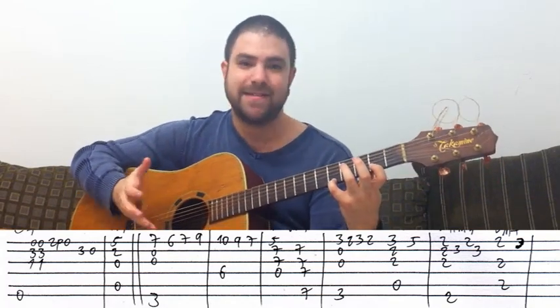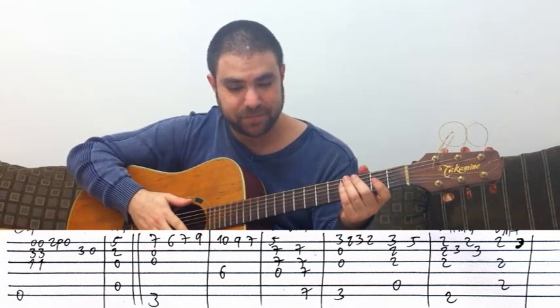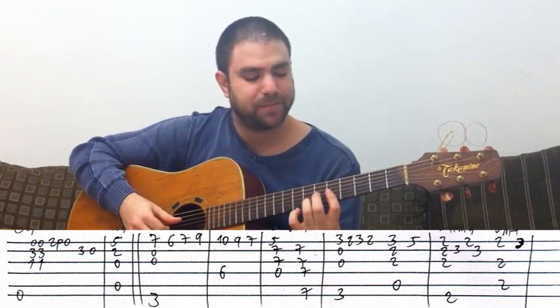If we had to play the D string, we'd have to turn the A7 into just an A and then we'd lose the jazzy sound. The jazzy sound is the seventh note.